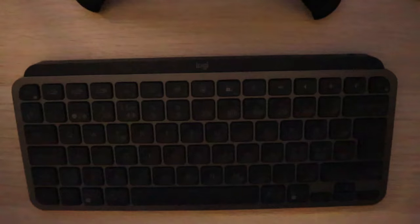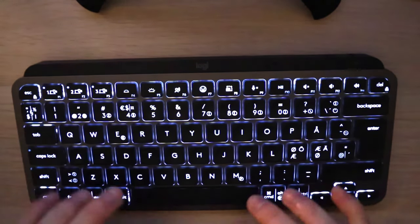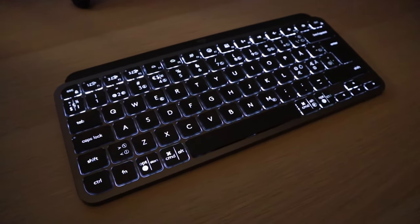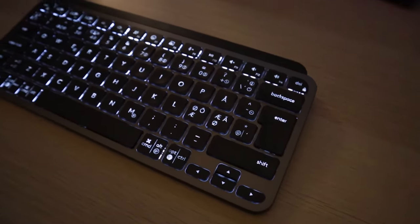Here's the worst part: you can't actually disable it in the driver. You can disable the light completely, but backlight is one of the features why I wanted this keyboard. The fact that it turns off every five seconds and flashes constantly while I'm doing other stuff is extremely distracting. And the fact that you can't disable that feature — not even in the driver, ideally on the keyboard itself, but even via driver you can't — is completely and utterly ridiculous.